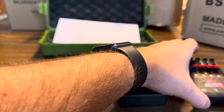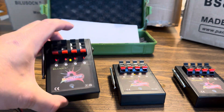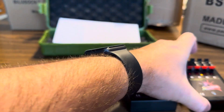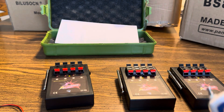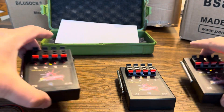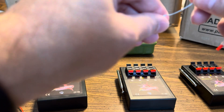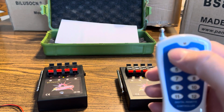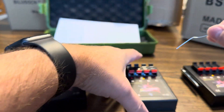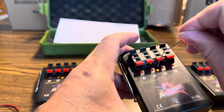The units come pre-programmed — number one corresponds with number one, number four with number four, seven with seven, and so on through 11 and 12. But let's say we want number one on the first unit, number five on the middle unit, and number nine to all be number one on the transmitter. We can certainly do that with this unit — maybe you have shells spaced out in the field and want all three fired at the same time on button one.